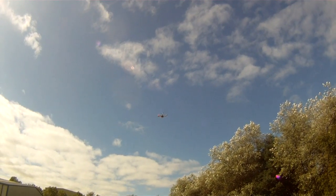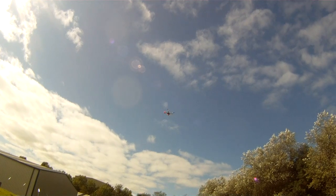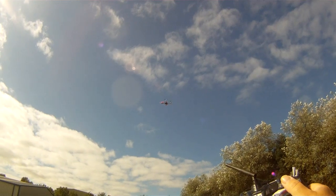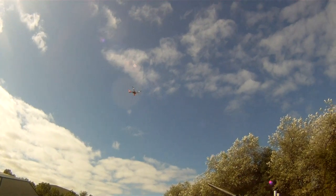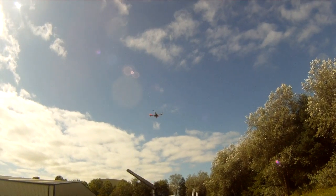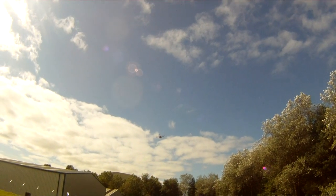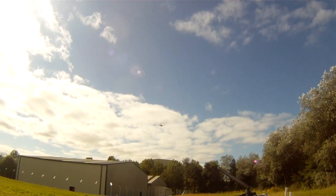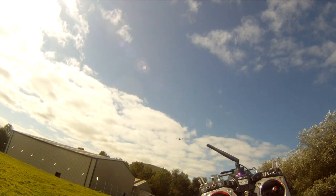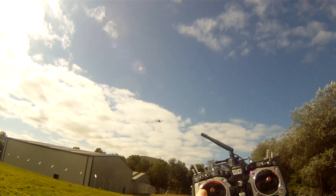Let's try to take it out of GPS lock. It settles down. There's a wind up the top. Take it out of the GPS lock — that's just altitude hold, nothing else. Right, back in the GPS lock there.